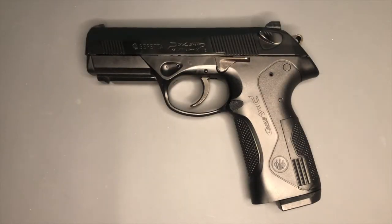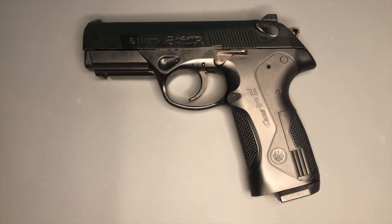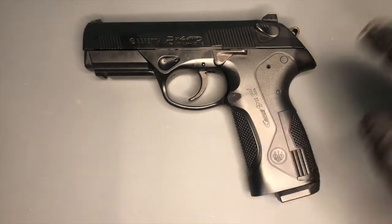And the award for coolest sounding pellet pistol goes to the Umarex Beretta PX4 Storm. It's definitely got one of the best names of a pistol in my opinion. This is the Beretta PX4 Storm by Umarex — a CO2 powered .177 pellet shooting air pistol replica of the Beretta PX4 Storm. I really like this pistol.